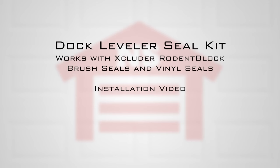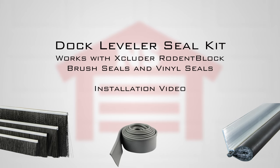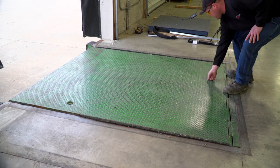In this video we will show you how to install a dock leveler seal kit that works with the excluder rodent block brush seals and vinyl seals. The first step is to prepare your work area and raise your dock leveler.